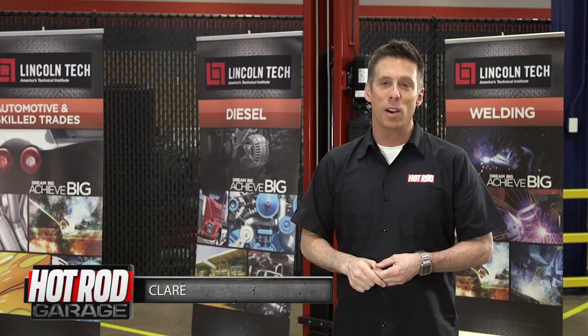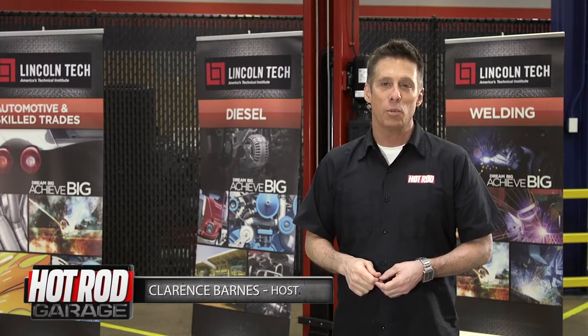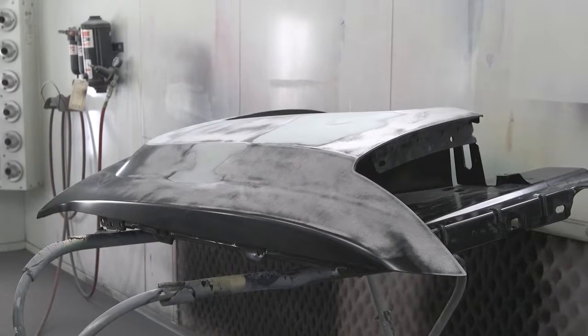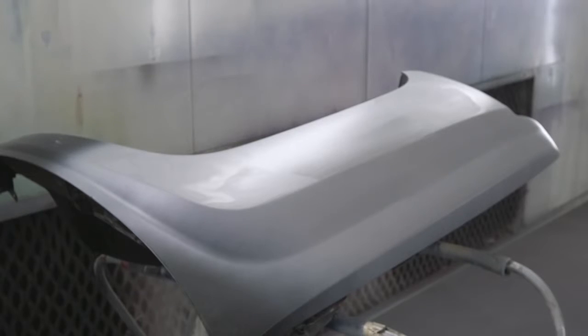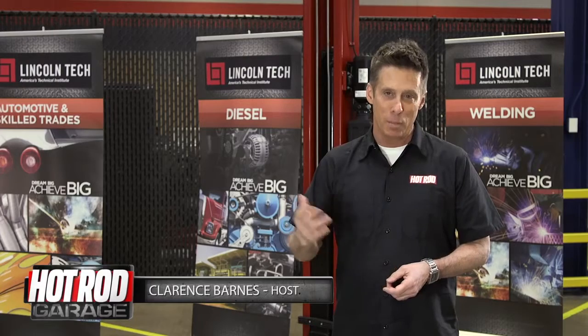Here are a few things about automotive spray primers you might not know. Primers were developed to ready a bare surface prior to painting. They weren't invented to allow you to drive your under-construction hot rod around for 10 years before you get around to painting it.